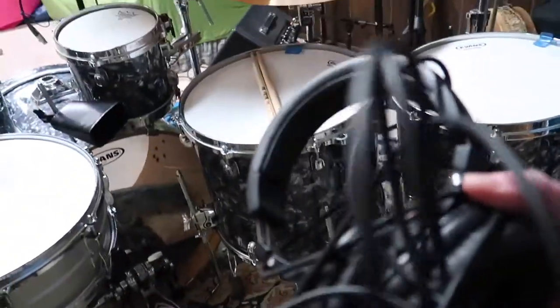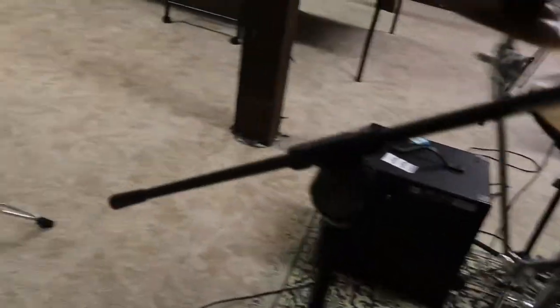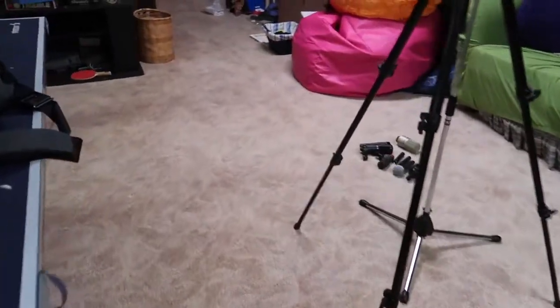Some type of Audio Technica headphone — they're good. I don't actually have speakers at the moment.